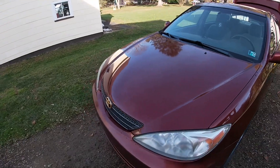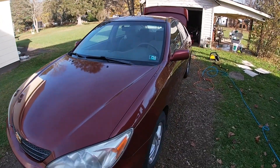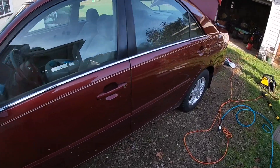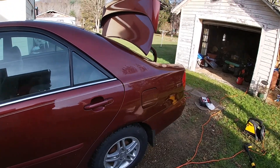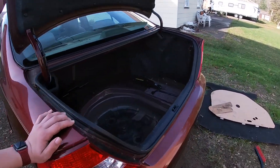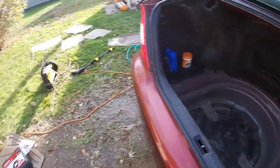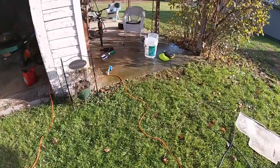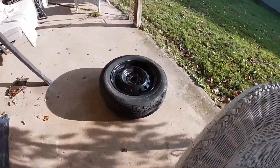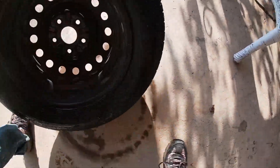We didn't film as much as I wish we would have, but here's kind of the finished product. It's been a while and Josh left about an hour ago. It's not perfect because we don't have all the products we need to do a full detail, but I was working on cleaning out the spare tire well, and I cleaned the spare tire as well — which is right here drying in the sun.